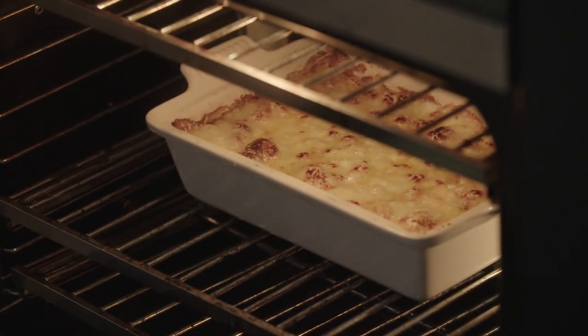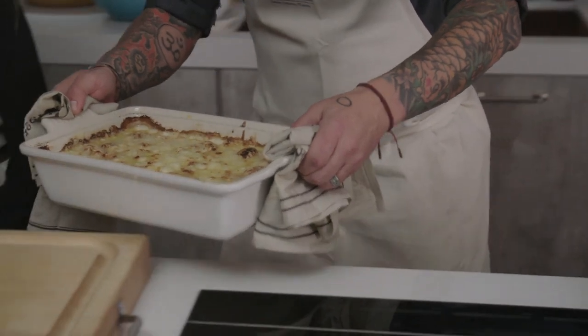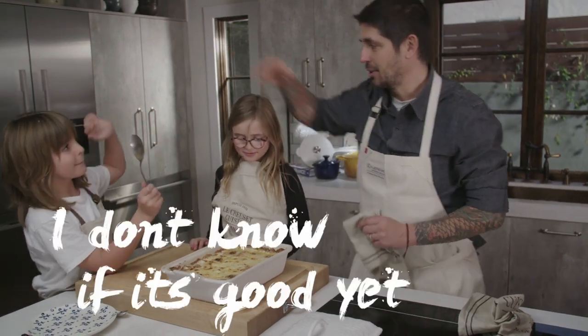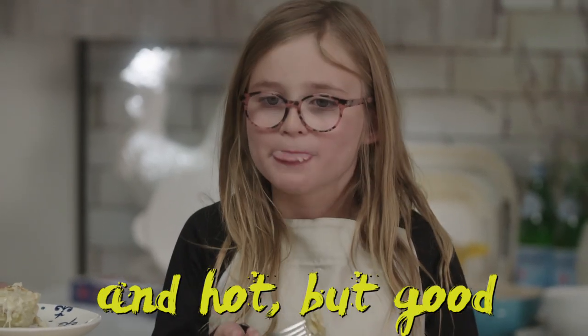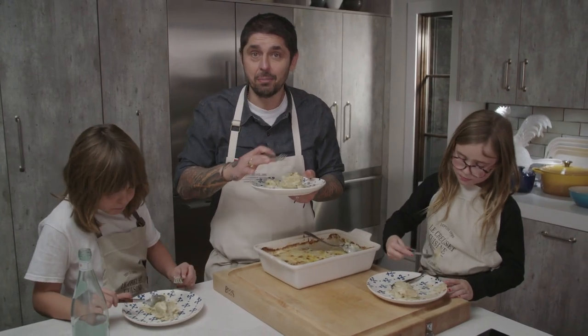Le beau gratin de fromage, les enfants! Regardez-moi ça — look at this, guys. Good job! Cheesy potato gratin. That's good, guys, right? It's delicious, especially with the cheese. Thank you very much. I'll see you in the new house. Thank you for your support, everybody. Bon appétit! Au revoir! See you in season 11!